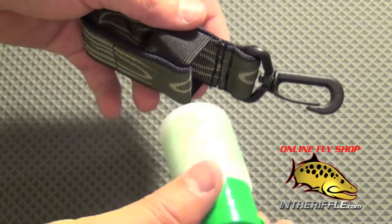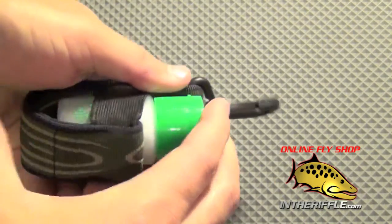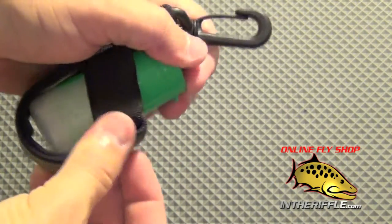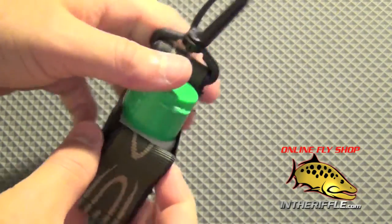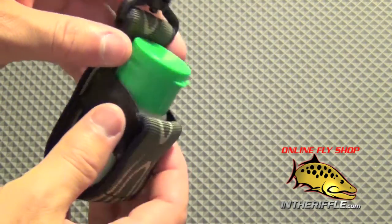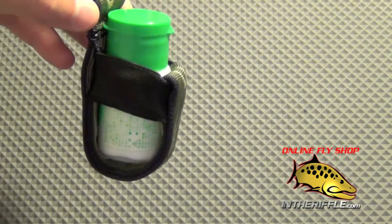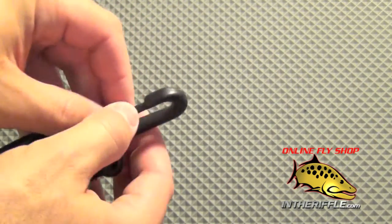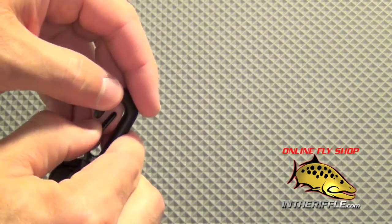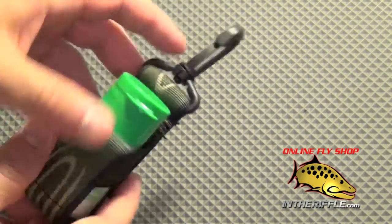You simply take your Dryshake bottle and place it inside the holder, and the elastic band keeps it in place. It's a very tight little band so your floatant will not fall out and wiggle loose. Of course, it has a little clip — you simply clip it to your vest or your pack and you have a little Dryshake caddy.